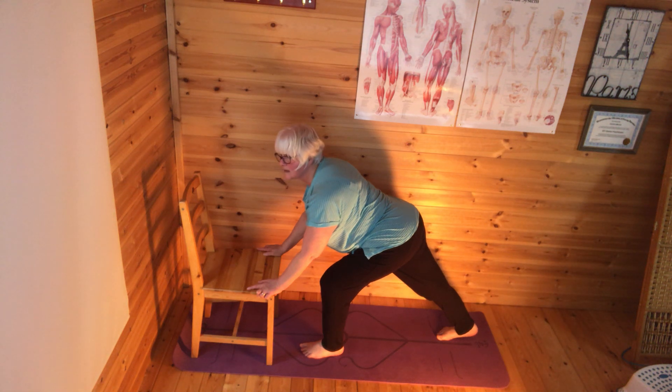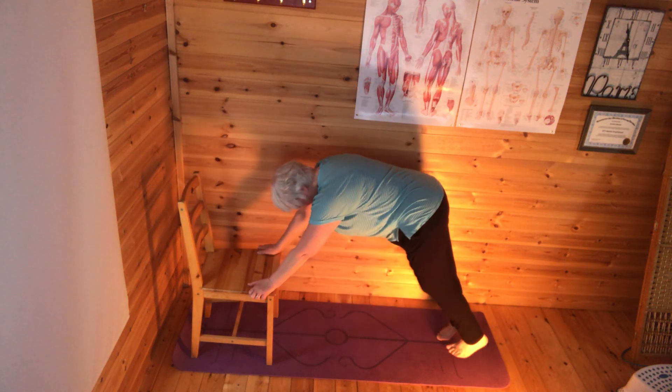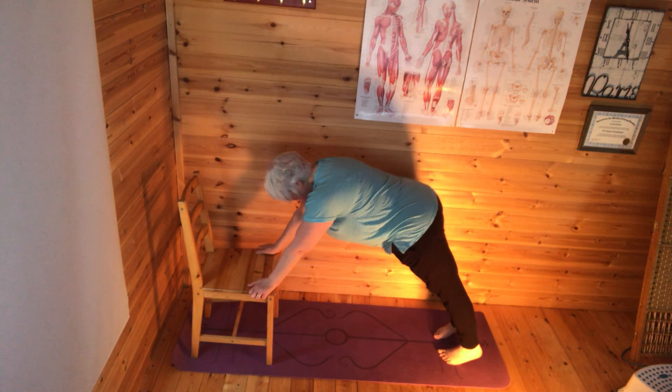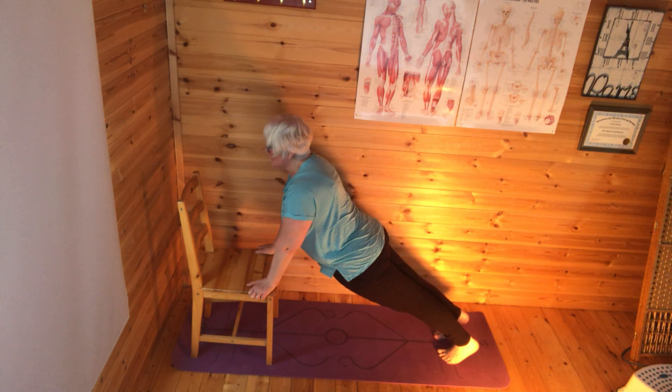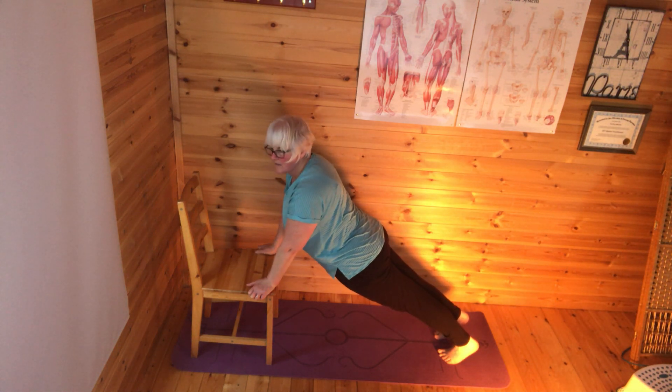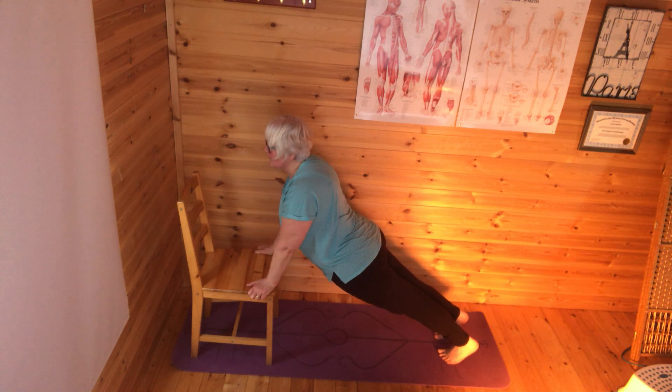Then I'm going to take my left leg back to meet the right one and come into a plank. Left leg back to meet the right. Getting that nice line as straight as I can. It's always hard if you don't have a mirror — you just have to sort of guess at how your body is positioned, but the more you try it the more you'll get used to how it feels.